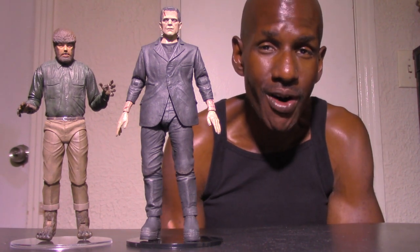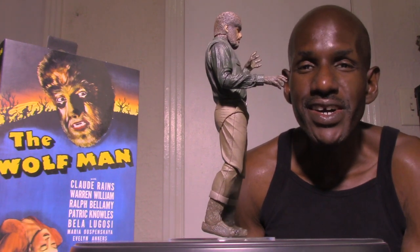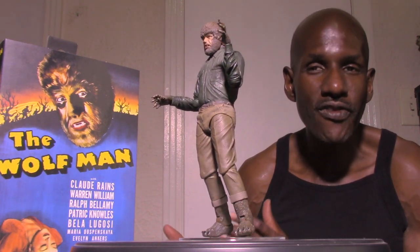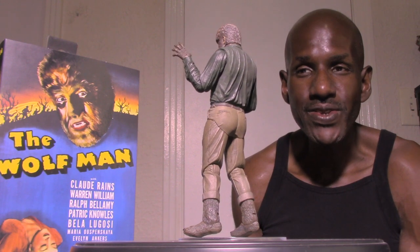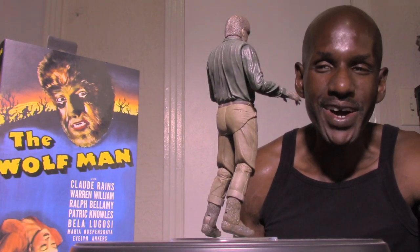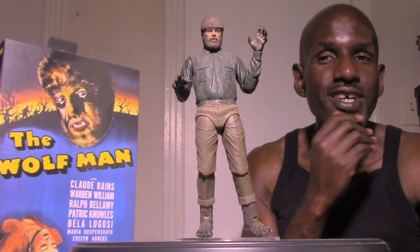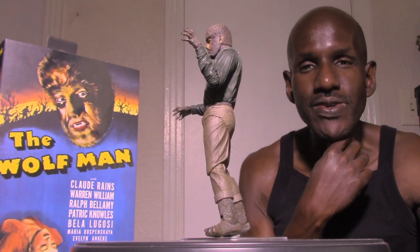I think these are both awesome figures from NECA. If you're a fan of the Universal Monsters line, I definitely recommend picking these up. The NECA Universal Monsters Wolfman Ultimate figure is amazing — it does have some trouble standing in Wolfman form, but in the human Larry form it stands pretty well with those feet on. The likeness to Lon Chaney Jr. is pretty good, and NECA designed it beautifully. I found mine at Best Buy. This is based on the 1941 film — definitely recommended. Please leave a comment and subscribe.